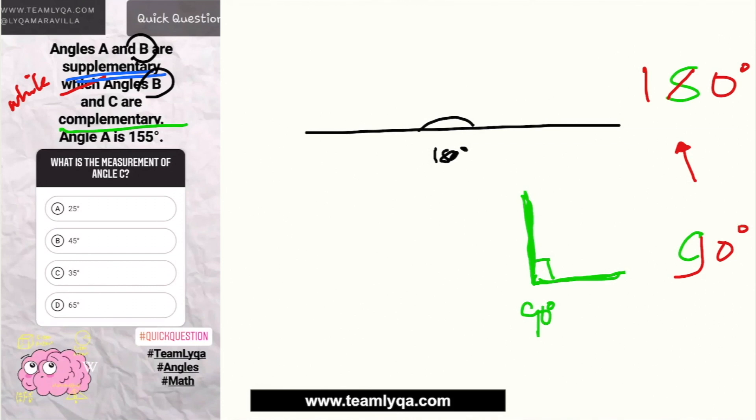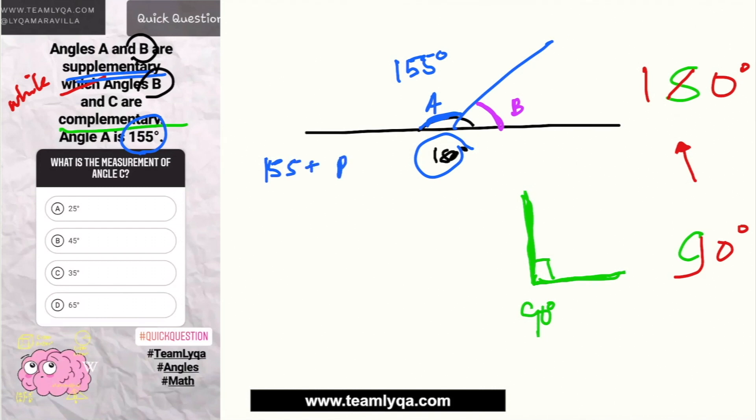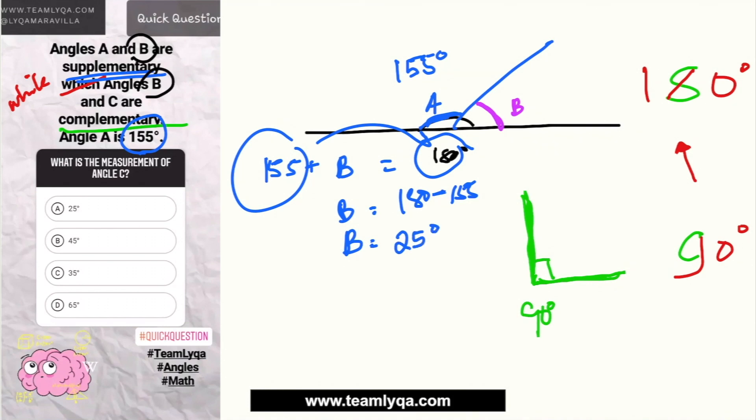We're told we have angles A and B. So if angle A is one portion and angle B is another, when combined they should be 180 degrees. Angle A is 155 degrees. So what we're looking for is what to add to 155 to get 180. All we do is subtract 155 from 180: 180 minus 155 equals 25 degrees. So angle B is 25 degrees.